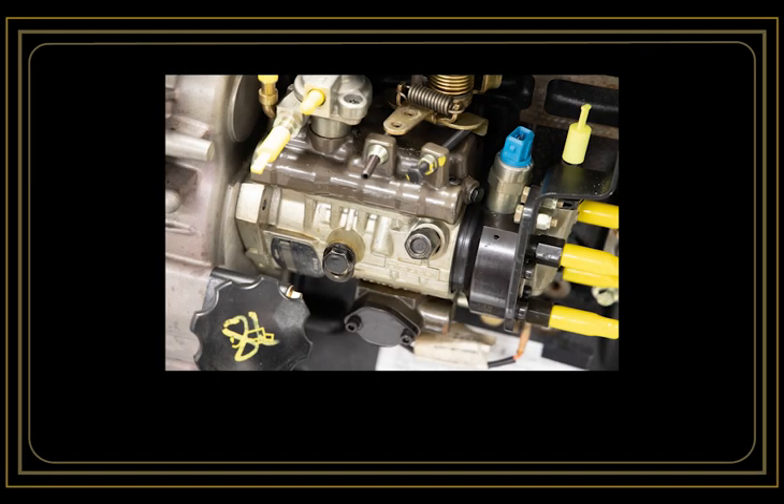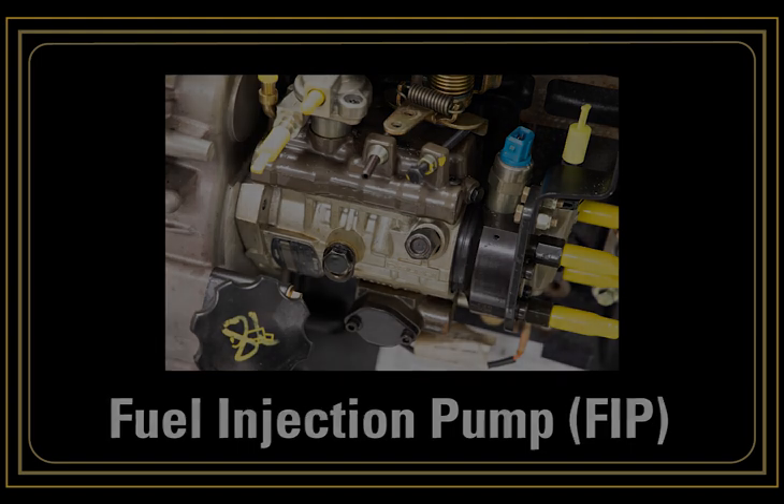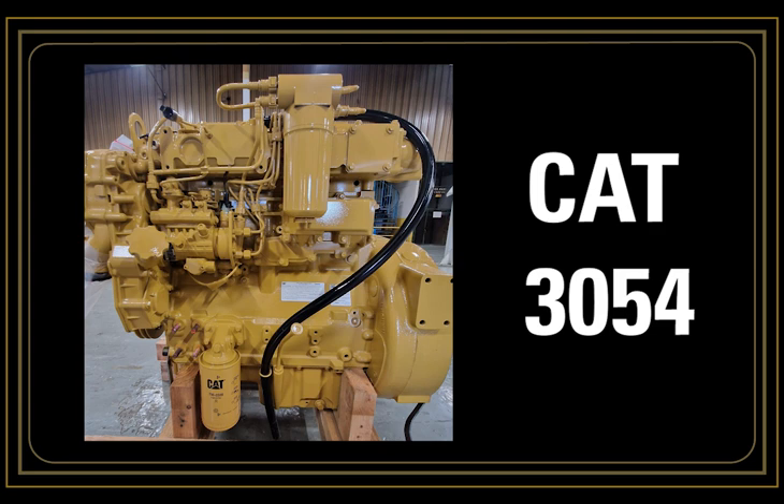The purpose of this video is to highlight issues that can cause early life failures when fitting a fuel injection pump, also referred to as an FIP. In this demonstration we will use a CAT 3054 engine fitted with a mechanical FIP. Please contact your local CAT dealer if you need disassembly and assembly or testing information.